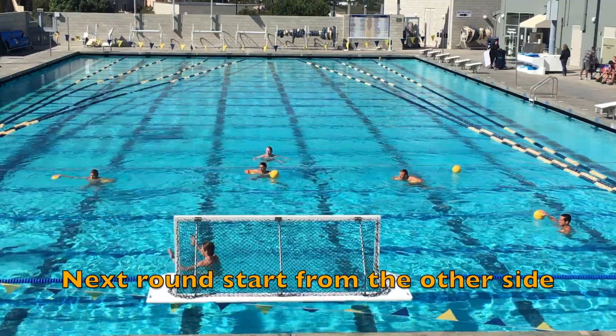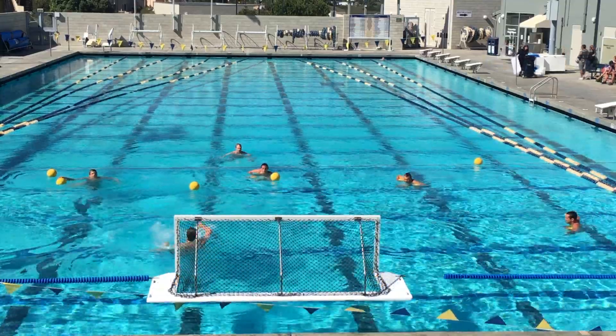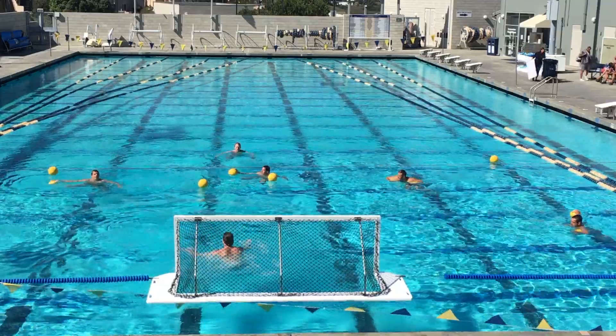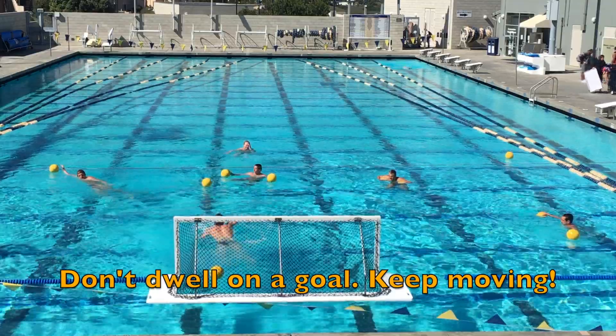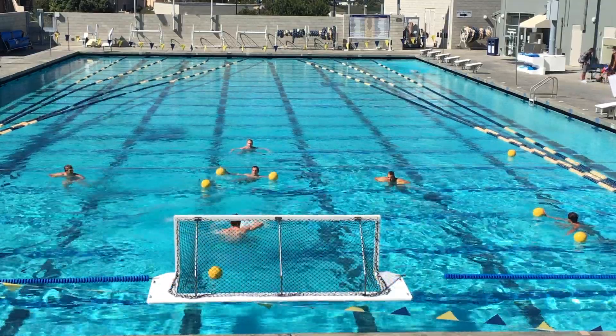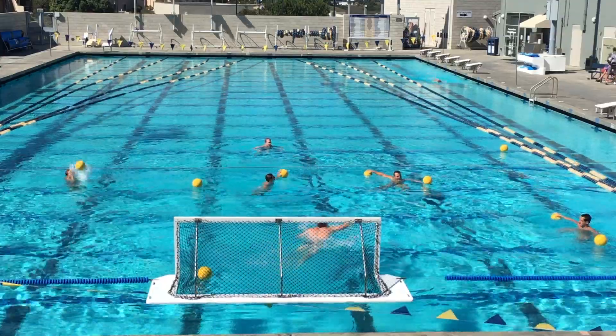The King's Crown is focusing on several things. One is just overall conditioning level — this is a hard drill as you get to the end because you're just constantly moving. The other thing is working on those hip transitions, going from vertical to horizontal, back to vertical, doing it as quick as possible to try and take those shots.